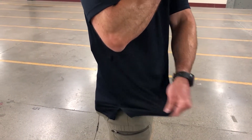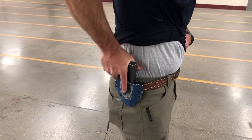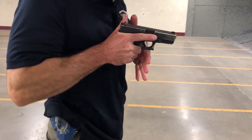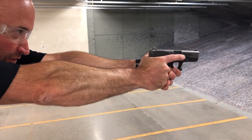I want to take and move the garment up and out of the way, driving it to the body. I want to drive down deep onto the gun to establish a proper grip up against the body, rotating towards the threat or the target.